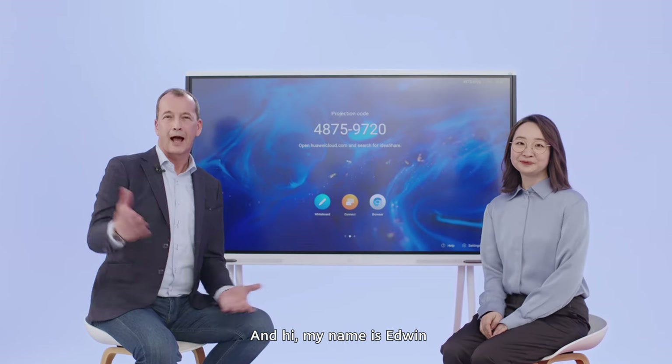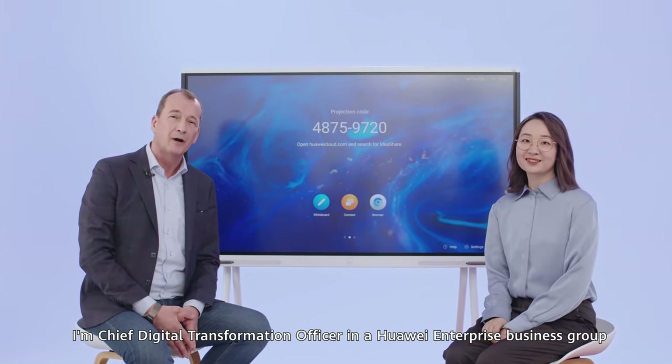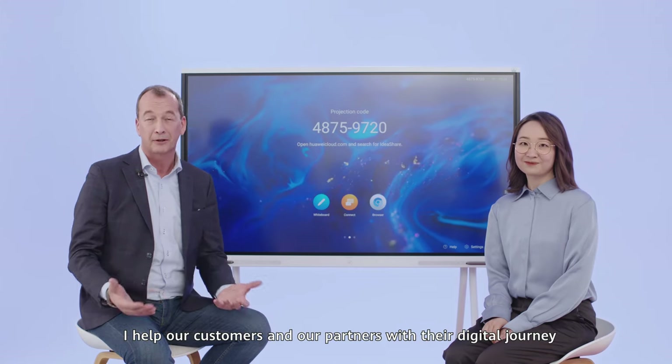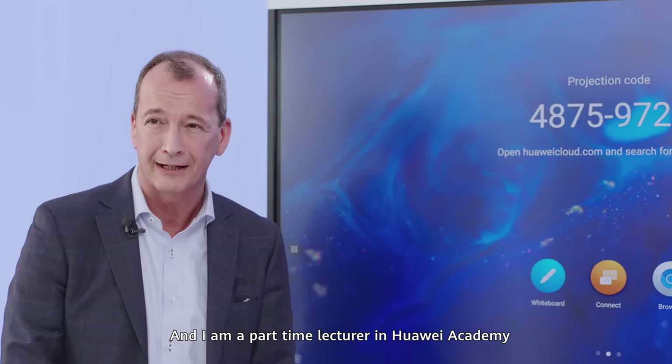Hello everyone, I'm Amber. And my name is Edwin. I'm Chief Digital Transformation Officer in our Huawei Enterprise Business Group. I help our customers and our partners with their digital journey, and I am a part-time lecturer in Huawei Academy.